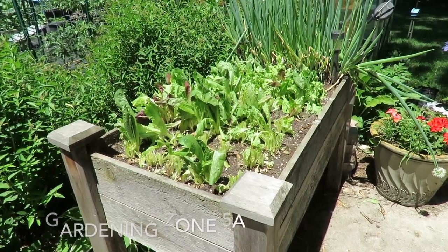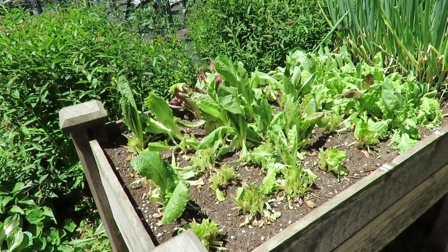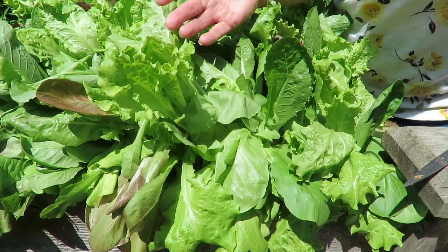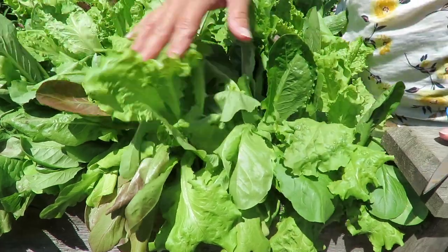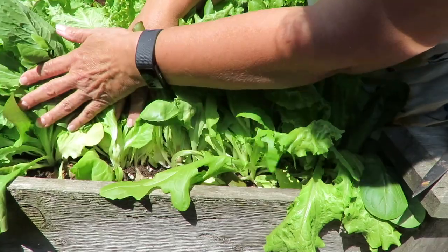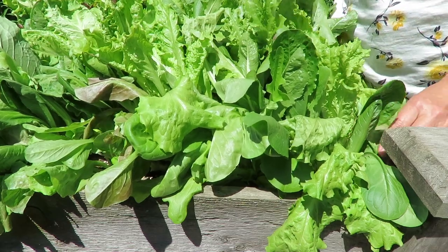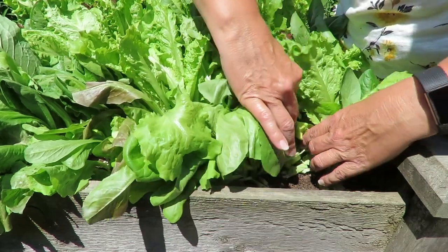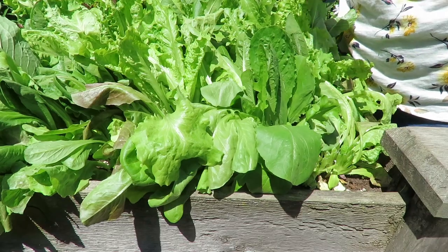We'll start here with my lettuce bed. Yesterday I ended up harvesting a lot of this lettuce, and I'm going to insert a video here and show you how I did that. So there's basically two ways to take care of cut and come again lettuces. You can literally — I'll show you on this first row, I have one, two, three, four, five on the first row — collect up the leaves and cut them off like that.